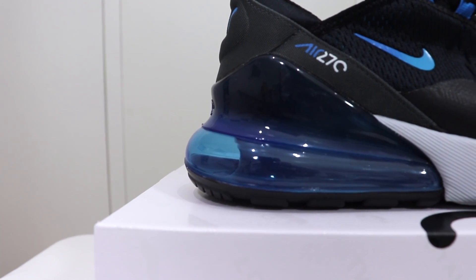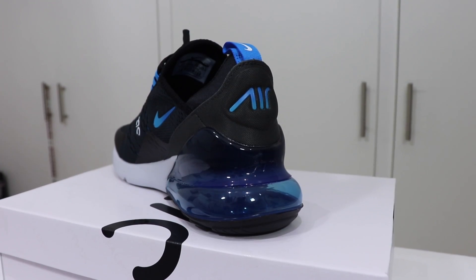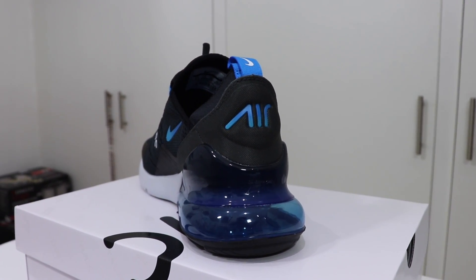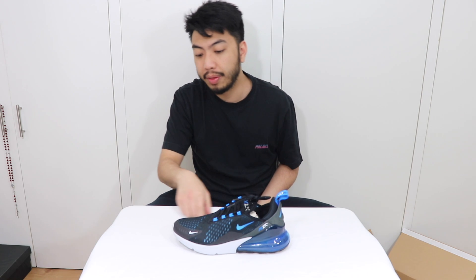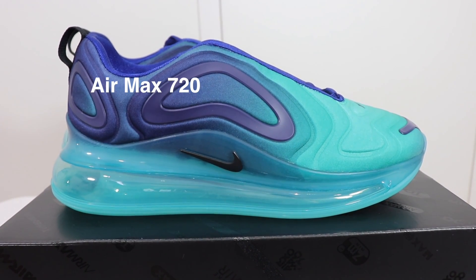The reason it's called the 270: you had the Air Max 180, which had one full round air unit, and the 270 takes that to the next level with a larger visible air unit. The 720 is the biggest — that big unit takes up the whole midsole. It's the biggest air unit Nike has made to date, and the 720 also incorporates this heel tab.